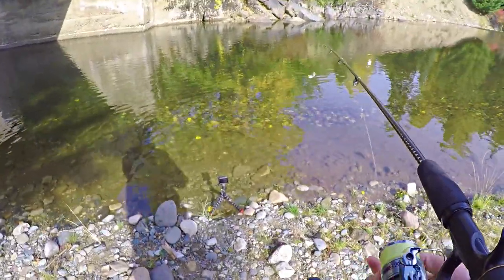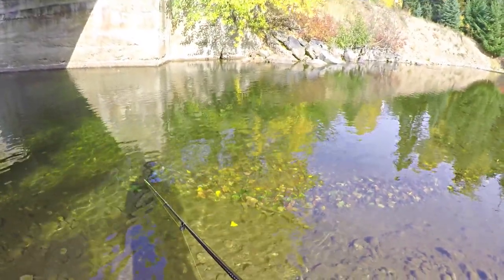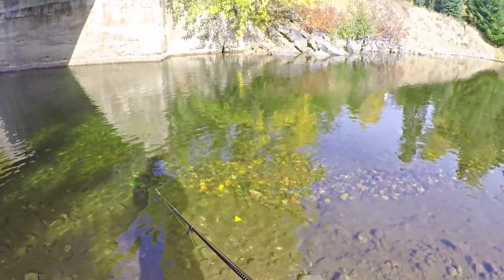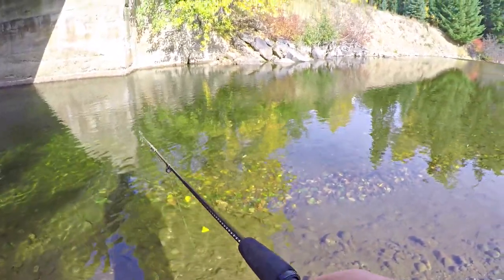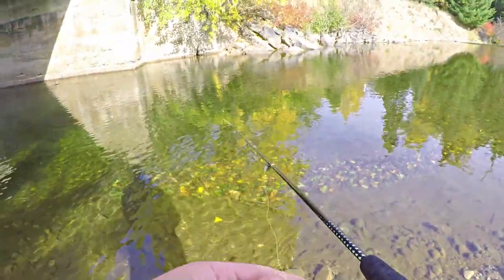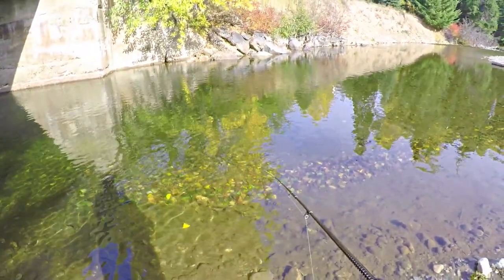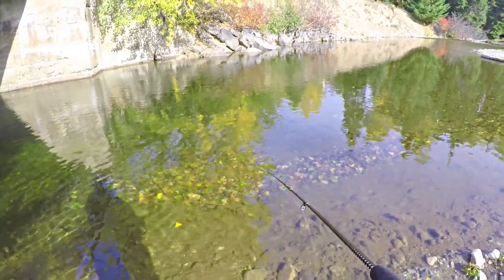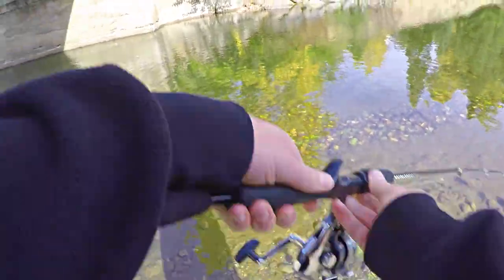That fish is still there. That got a tail hit — didn't take it, though. Whoa, he just bit it. And there's two of them now — there's one right beside them too.